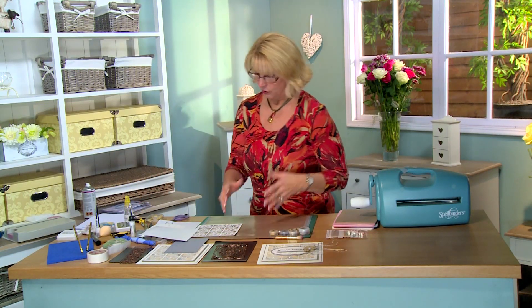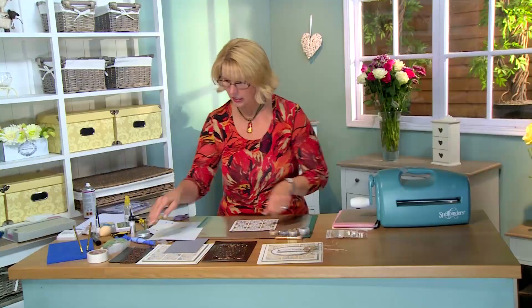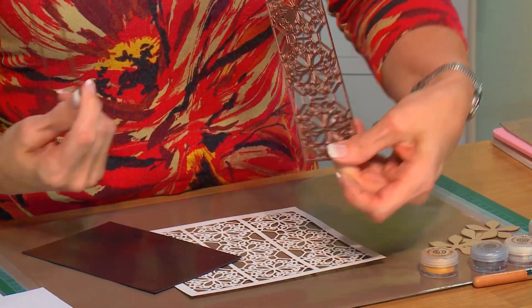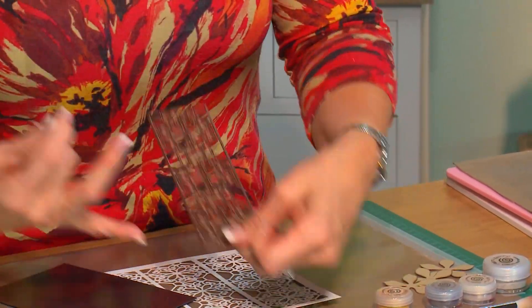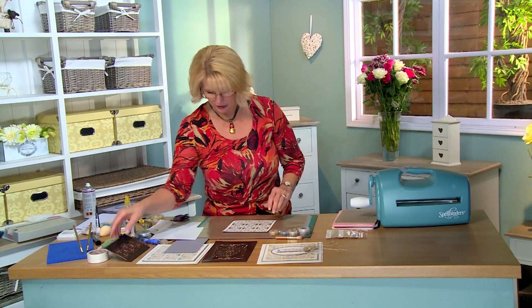I'm going to start with the background and work up. I've already cut the ornate octagon three times using just the inside decorative piece, moving it along and cutting three times without the outer cutting edge to create this background.